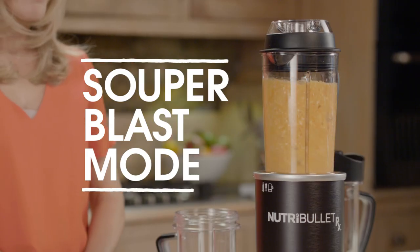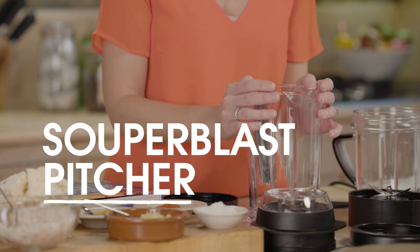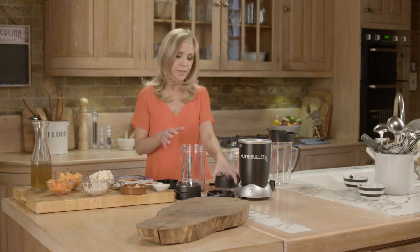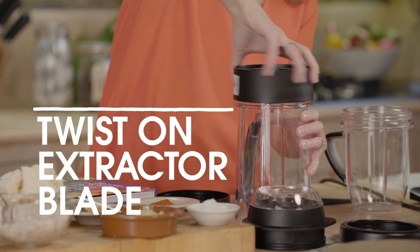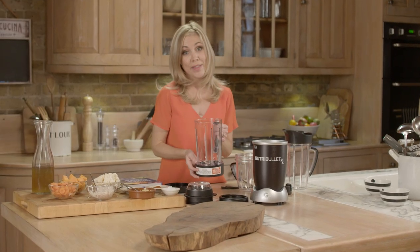Now I'm going to show you the Superblast mode, and to demonstrate I'm going to make a delicious soup that I love: the sweet and spicy carrot, which you'll find in your hardback recipe book. For this you're going to need the Superblast pitcher instead of the short cup. Twist on the extractor blade, making sure it's nice and secure. This must be done before you add the ingredients.